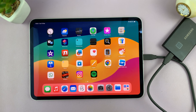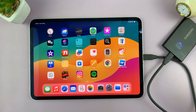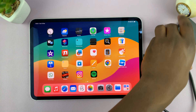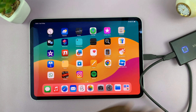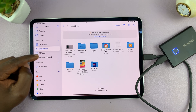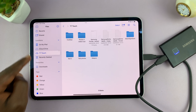Once you connect and approve your identity — in case you have one of these hard drives with a fingerprint sensor, though most of them won't have this — the only way to find out if you've actually connected your hard drive to your iPad is to open the Files app. On the left-hand side menu, you should see your hard drive. So you can see mine is a T7 Touch, right here.